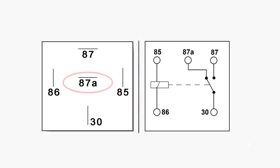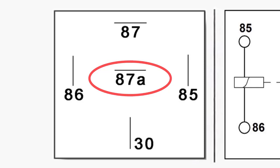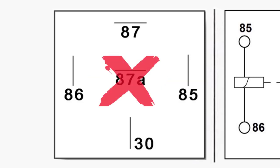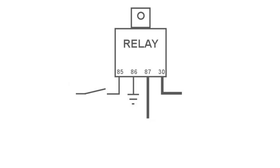If it were a 5-pin relay, it would have a horizontal line running in the middle and it would have pin 87A. However, if that's all you have — say it came in a kit or that's all the parts store has — you will not be using 87A. Just stick to the 4-pin relay.